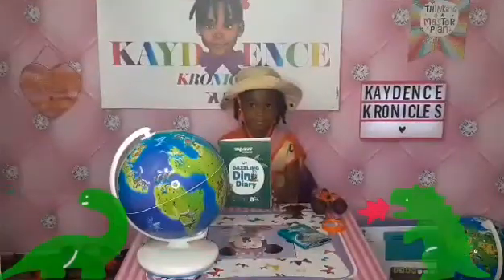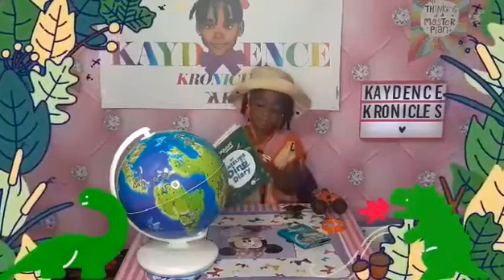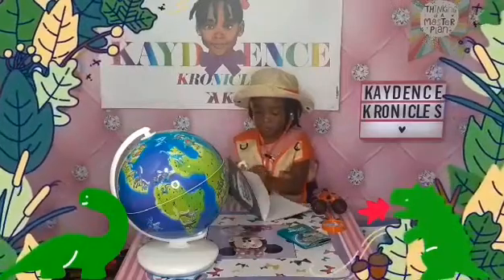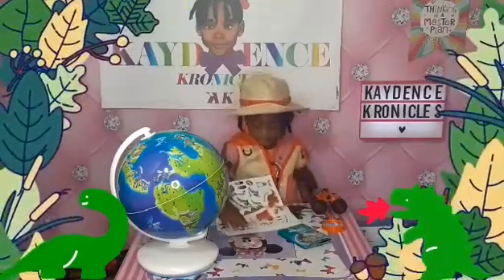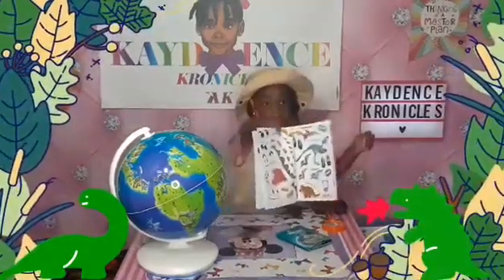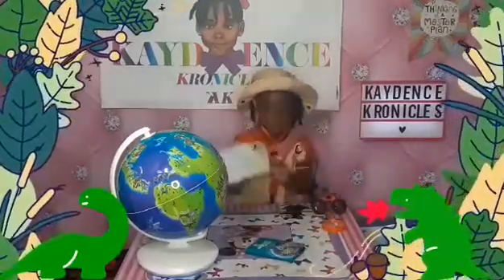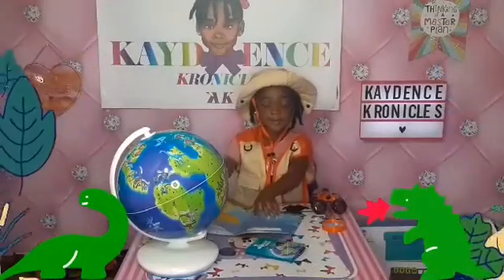Now we wanted to show you this dazzling dino diary. It looks like on the inside there are stickers and some different types of activities in there — hold it up so we can take a look. There are lots of different things you can do inside of there. Cadence, show them the little guide right there.